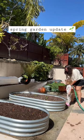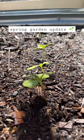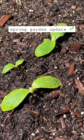Three weeks ago, we started our spring garden and the seedlings are popping in the garden bed and in the seed trays that we started indoors. And now that these seedlings are established,